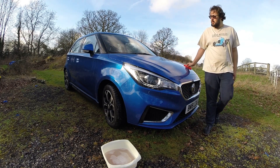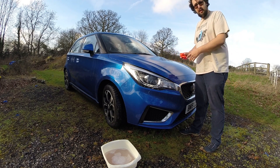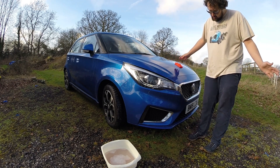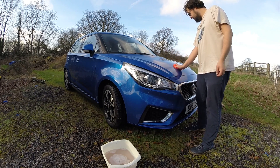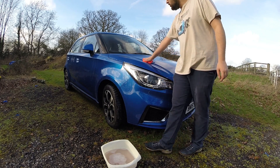I like the bonnet shape. It is a bit bland in the middle, but you can get decals and things to stick on there to make it more interesting. But I wouldn't, because I think it looks stunning just as is. I wish you could spec a black grille though, rather than the chrome. Not a fan of chrome on modern cars. I like them on classic cars.